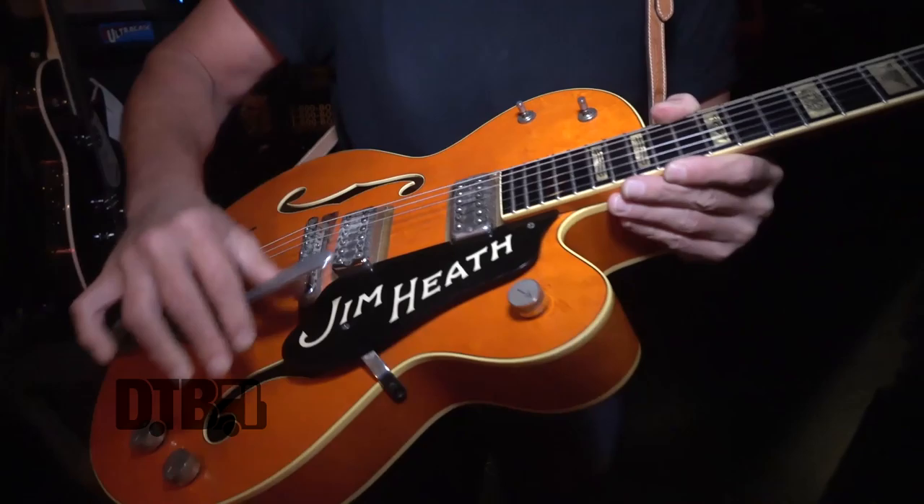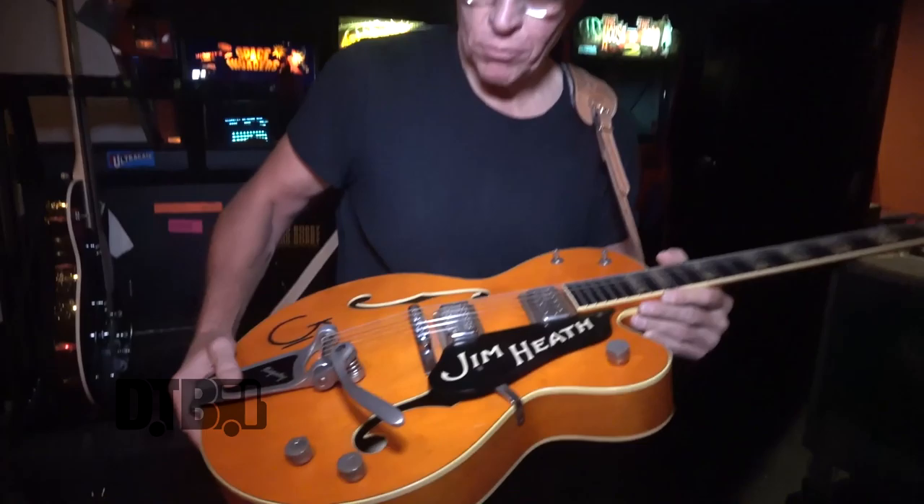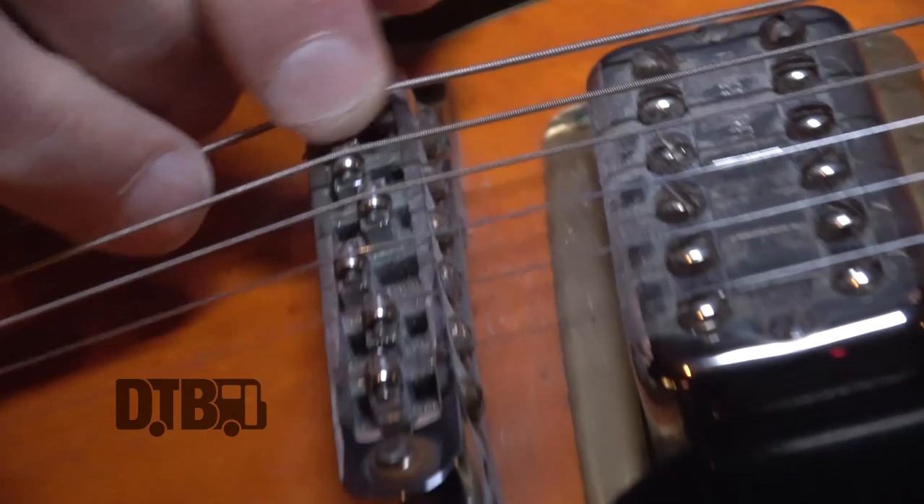There are a few things that are different from stock. It's got a different pick guard — obviously a custom pick guard. I put a roller bridge on it, and if you look closely, these are little rollers. It helps when I use the Bigsby — the strings really roll through and it gives it a little edge keeping it in tune.